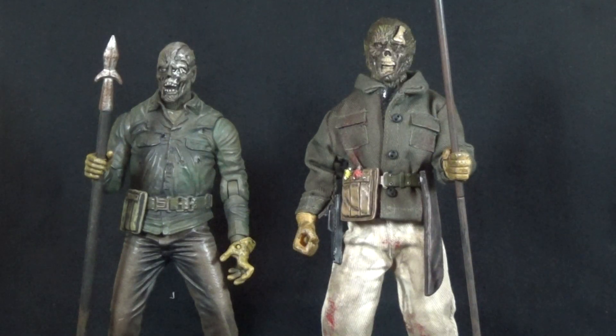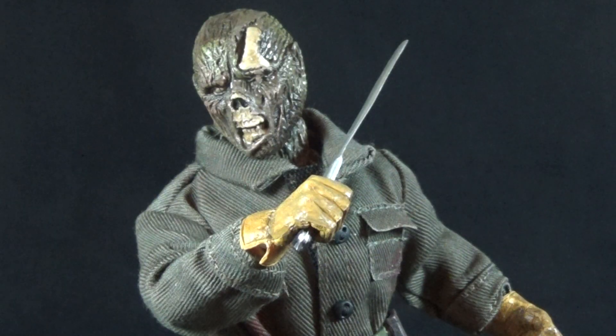Here's the new Jason next to the Mezco Cinema Fear Wave 2 Part 6 Jason, which is one of my favorite figures from that line. I'm not going to do too much comparison here because in just a few months we should be getting a new seven-inch scale version of the Part 6 Jason in the ultimate format from NECA, so we'll be getting a review and a figure wars with this Mezco one. But just seeing these two side by side, especially unmasked, you can see a huge difference in sculpt quality, and I'm really hoping that will translate over to the smaller figure coming soon.